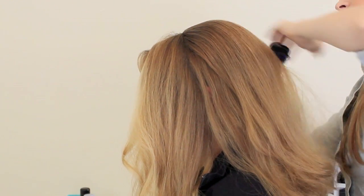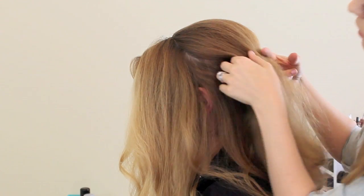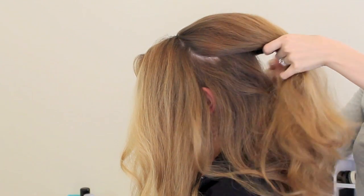Once that's all done, you're going to gather all of the hair together that we've teased and bunch it together where it goes, then hit it with a little bit of hairspray and smooth it down with your hands to make sure there are no flyaways. You want this to be as smooth and pretty as we can possibly get it.